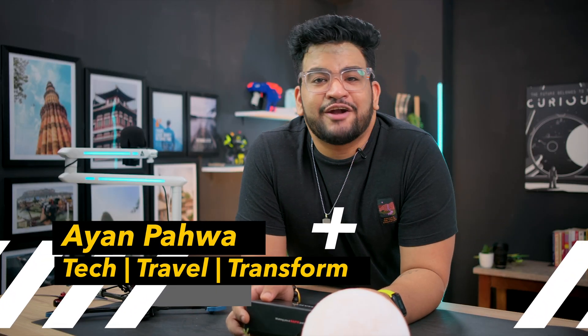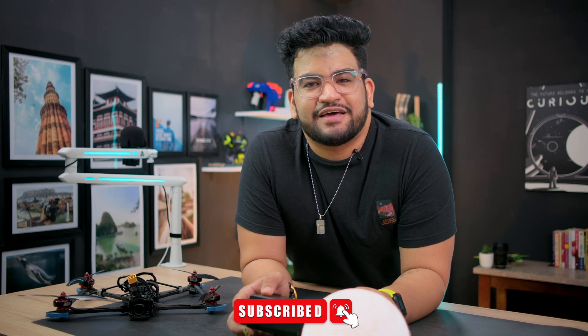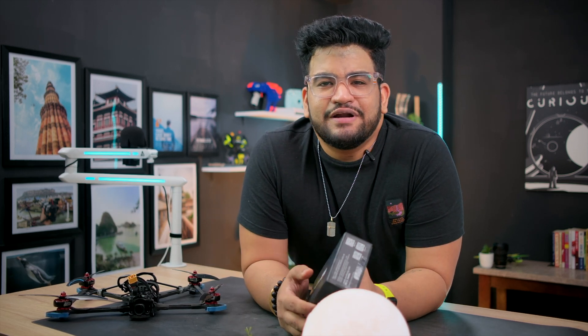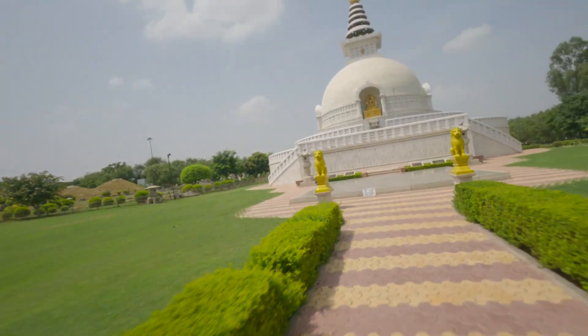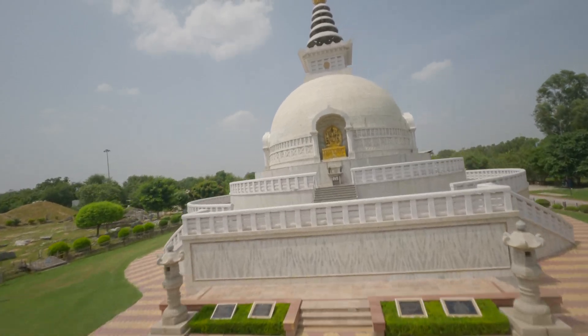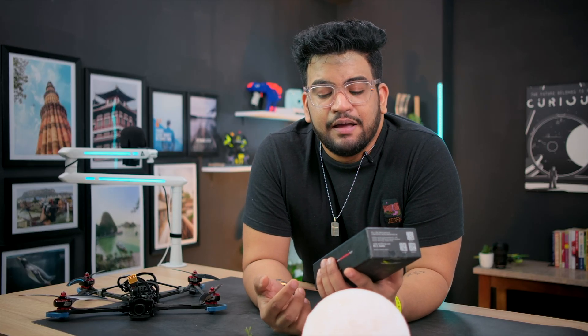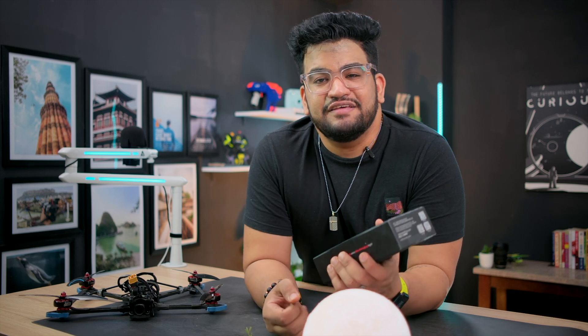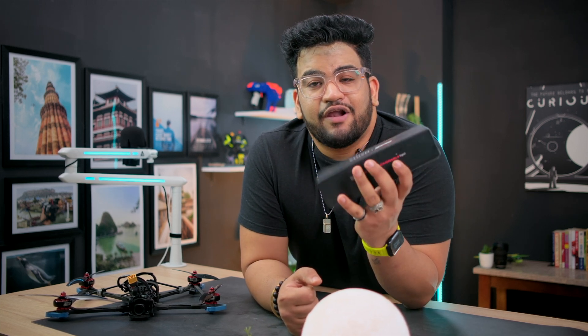Hi, my name is Ayan and on this channel I talk about tech, travel, and transformation, so if you resonate with any of that, do smash that subscribe button. On this channel I don't typically review FPV drone parts. Yes, I do fly and post videos about FPV drones and I also build FPV drones, but I don't really review FPV drone parts like a frame. But this one is really different — I think it's easily the best frame available in the market and it's by a company called Axis Flying.